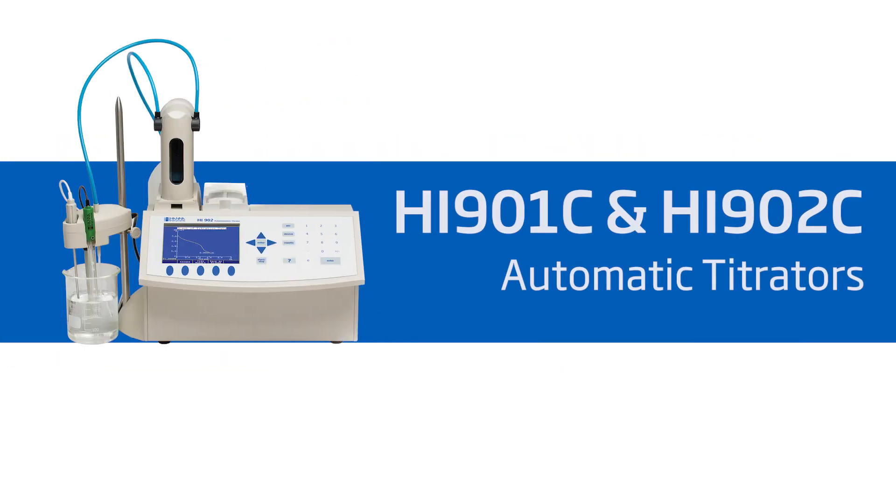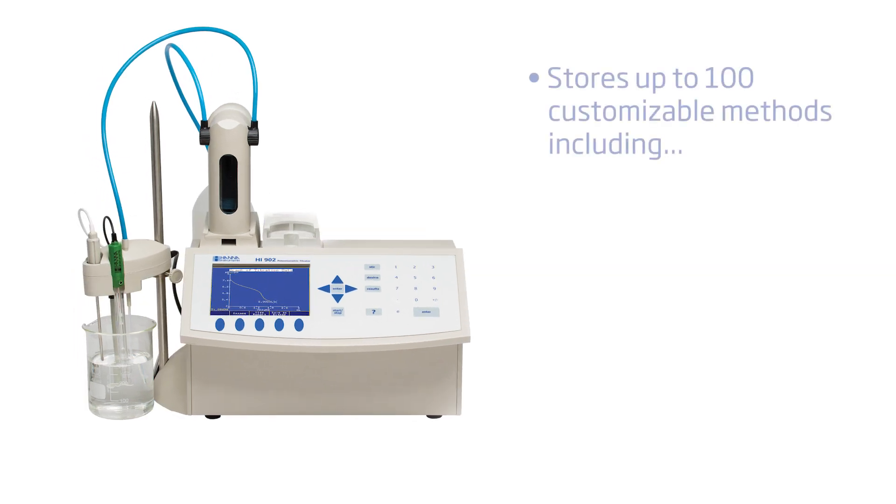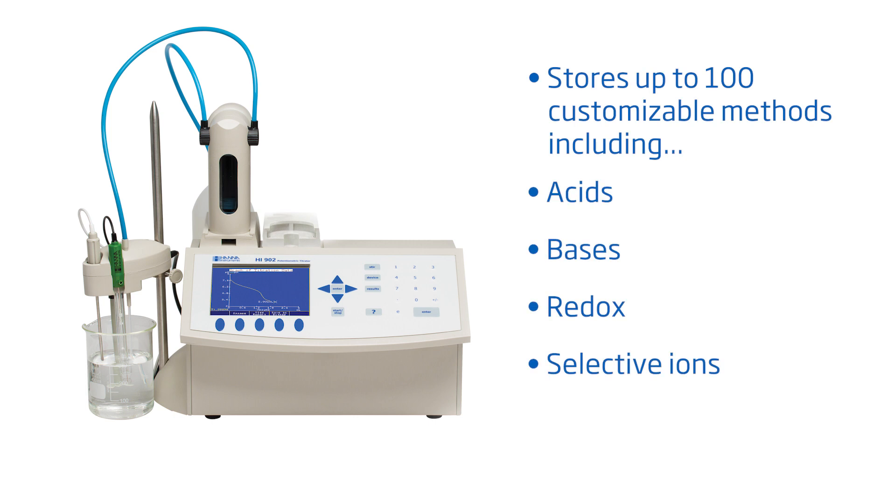The HI901 and 902C automatic titrators are high performance titrators made simple. Focus on your most essential titrations and get highly accurate repeatable results every time. These titrators can store up to 100 different customizable methods of analysis to accommodate any of your different samples, including acids, bases, redox, and selective ions. And with no additional programming upgrades to purchase, you can start measuring right away.